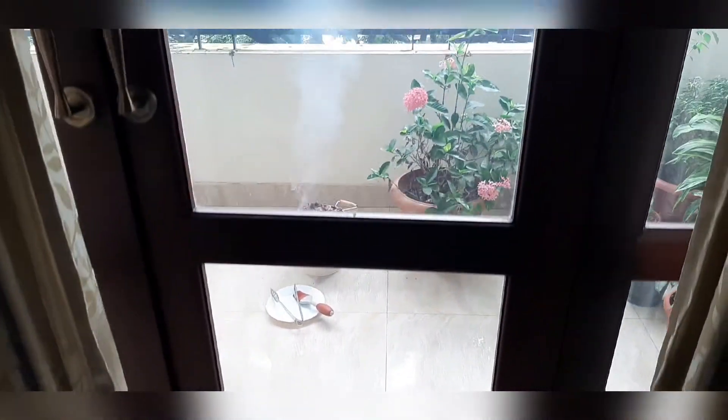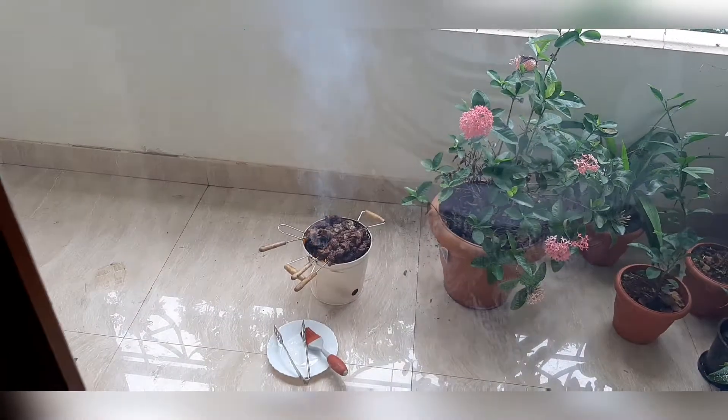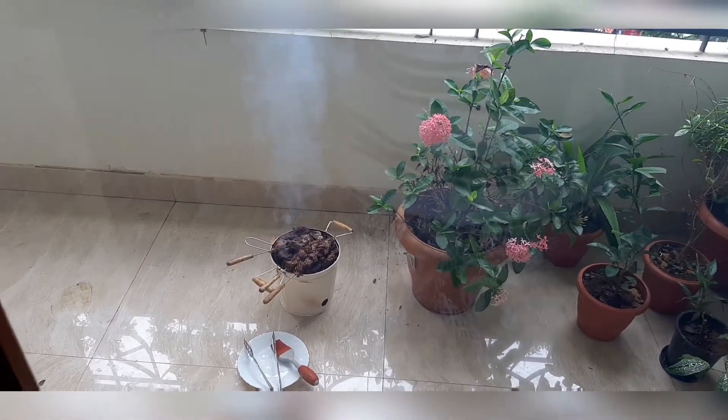Hi guys! Welcome to My Logam! This is our barbecue beef. It tastes very healthy in the barbecue store.